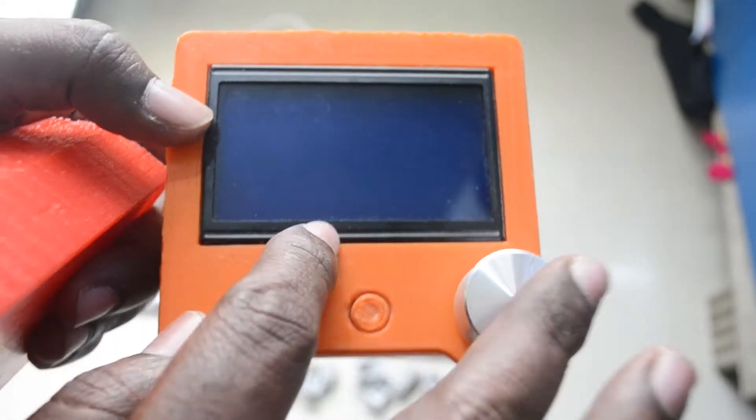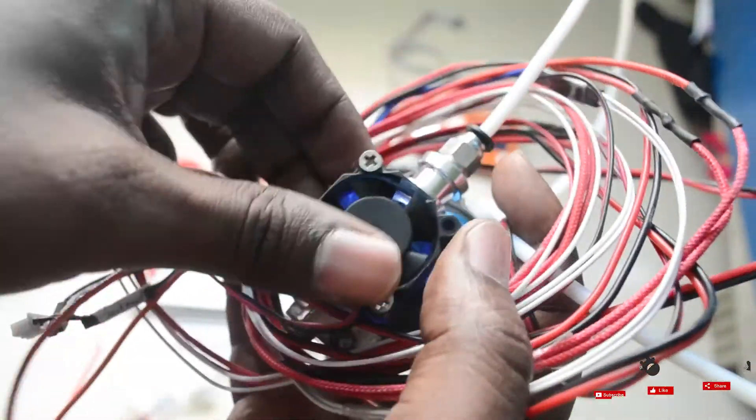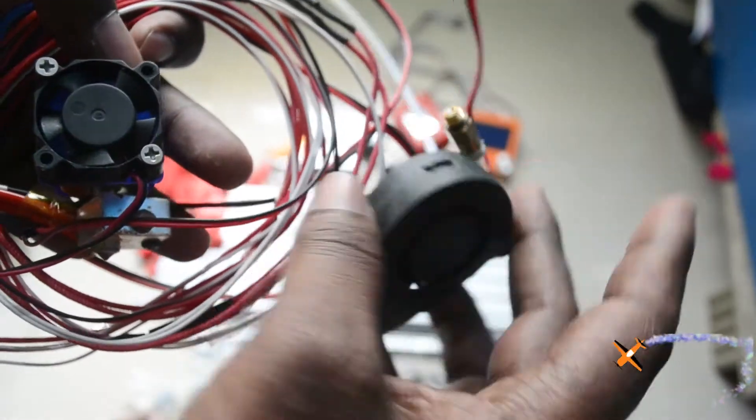We have two displays as options. Here is the E3D V6 hotend. And here is the blower fan.